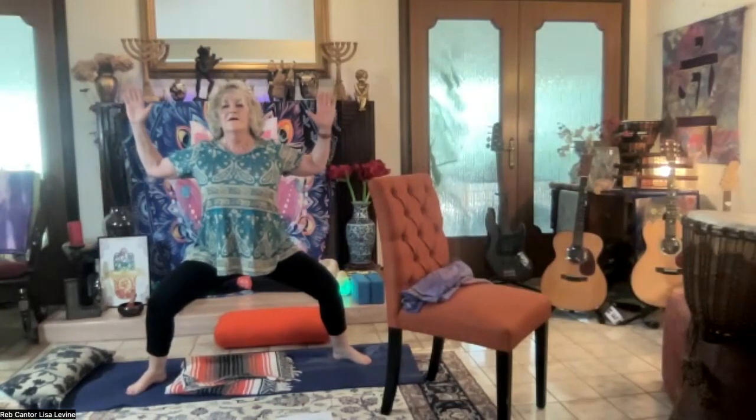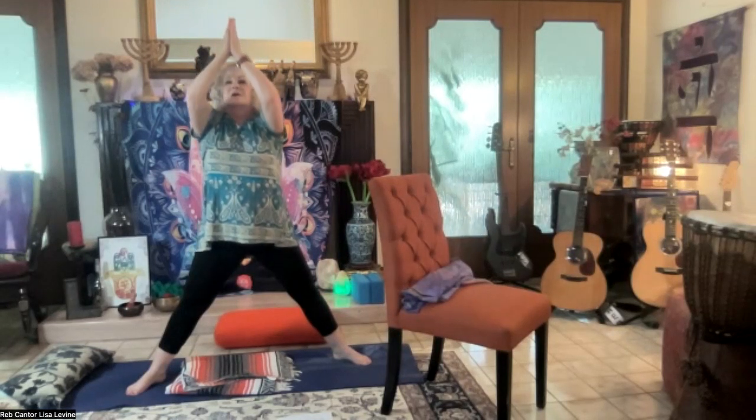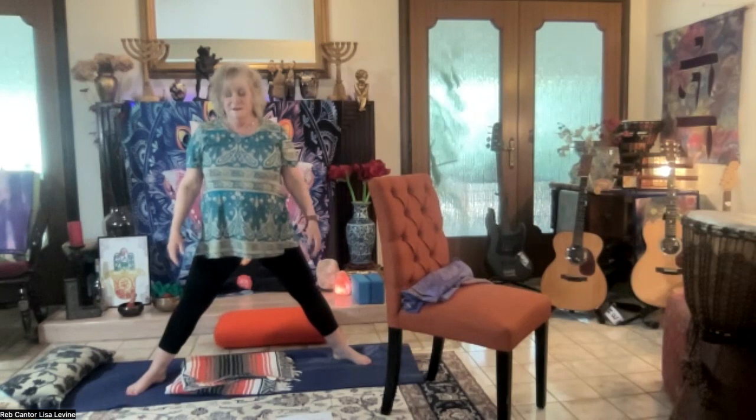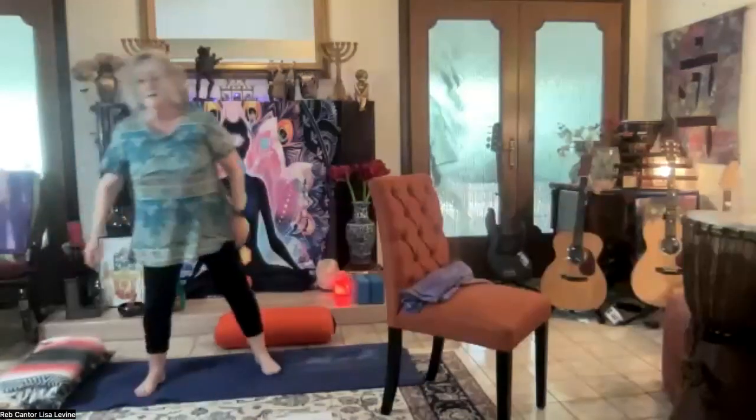Inhale, exhale. Open the heart, open the arms, bring in the light, that energy. Inhale, exhale, and become one with the source. Inhale, bring the palms and the hands together — balancing all of the Sephirot: arms, legs, third eye, wisdom, Tiferet, hearts. Bring that balance right into the heart center. Place the heart. And release. Place the heart. Perfect.